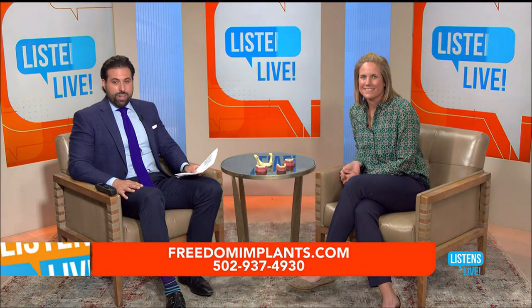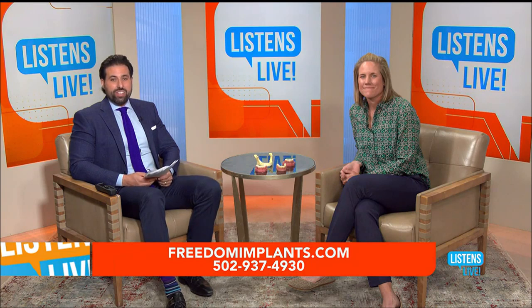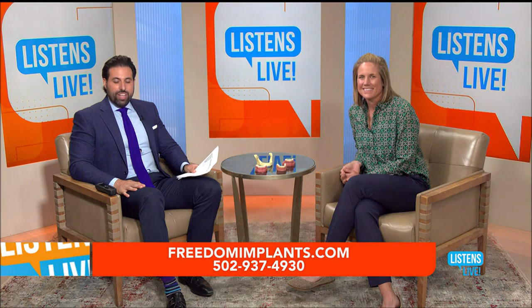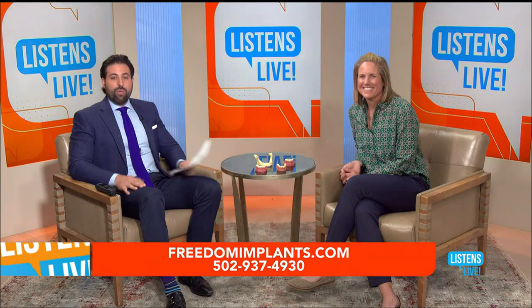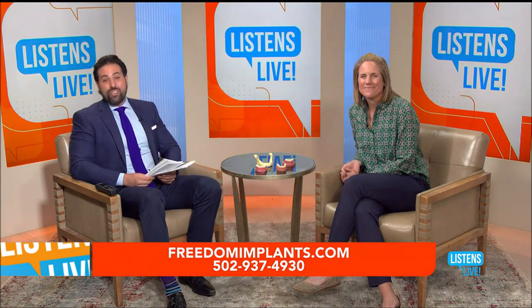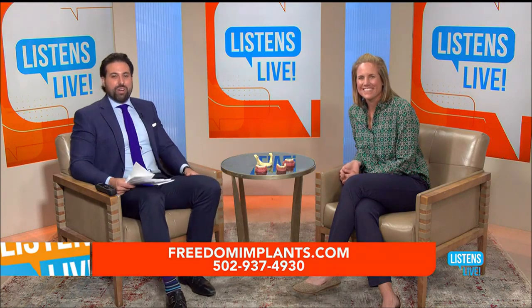Back with you now on Wave Listens Live. Dr. Reagan Ackerman is here answering your questions about Freedom Mini Dental Implants. We have a caller on the line — Alvin, if you can hear us you can go ahead and ask the doctor your question.